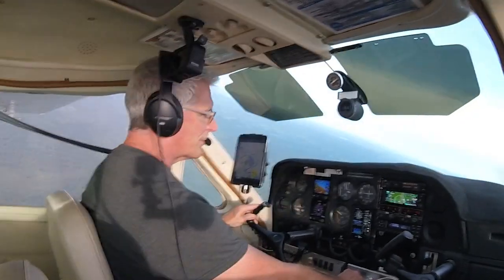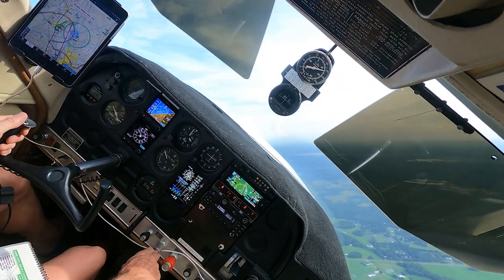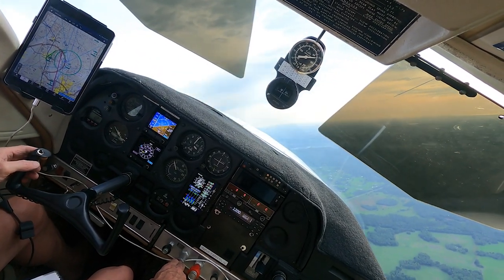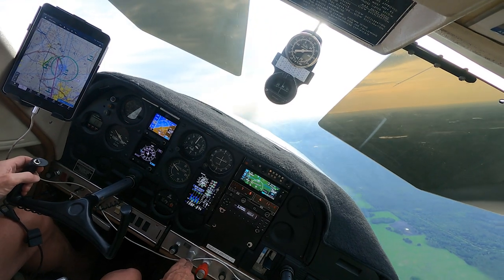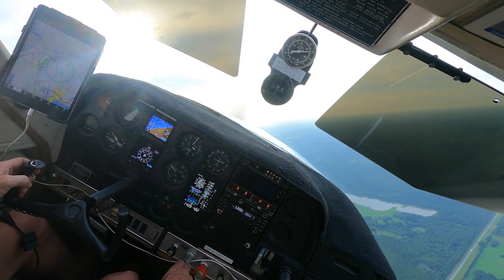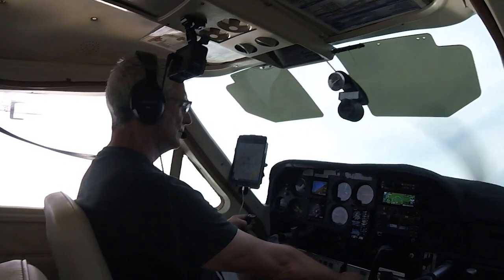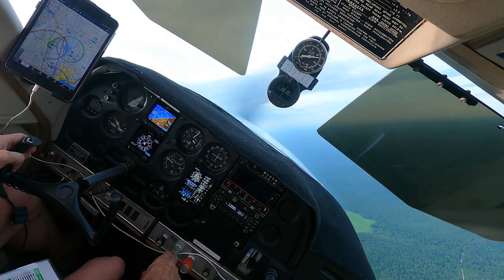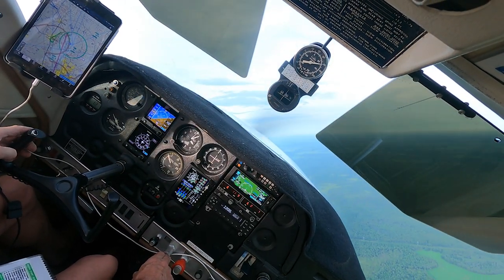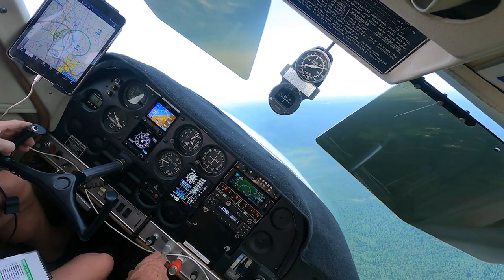Snapping it over to do one to the right. Lost my dot — there it is. Don't bust 100 feet. We're 50 out of it.